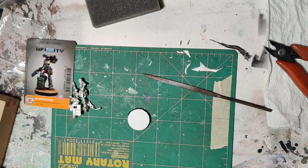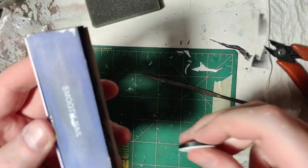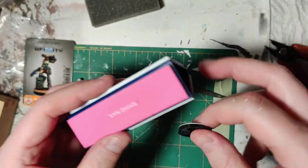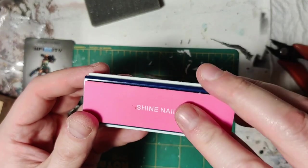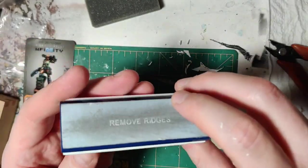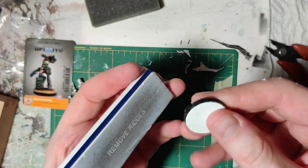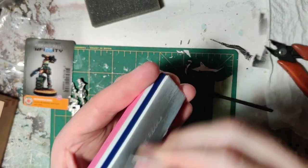Now we're going to get out the secret weapon — I'll show you what it is. It's the nail thingy. If you've seen me work with plastic before, you know that I've used the nail thingy. These things are great — they have coarse, less coarse, and super not coarse at all. It'll smooth this out nicely, and you can get them for like a dollar at the pharmacy. And we just go to town.